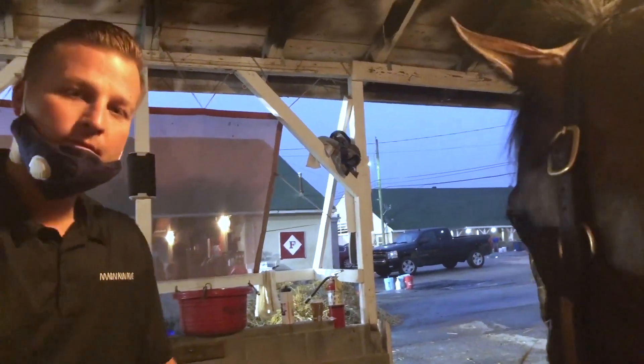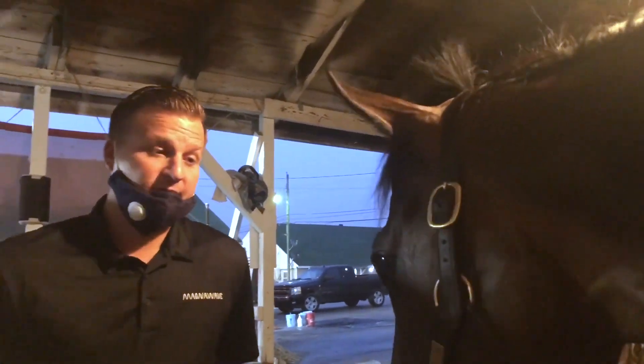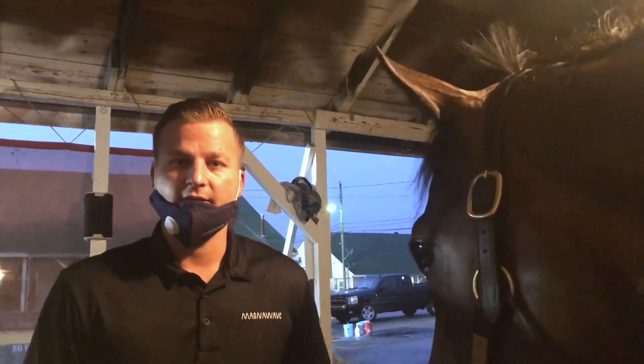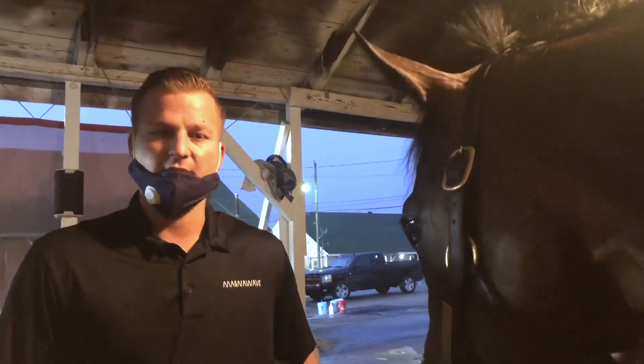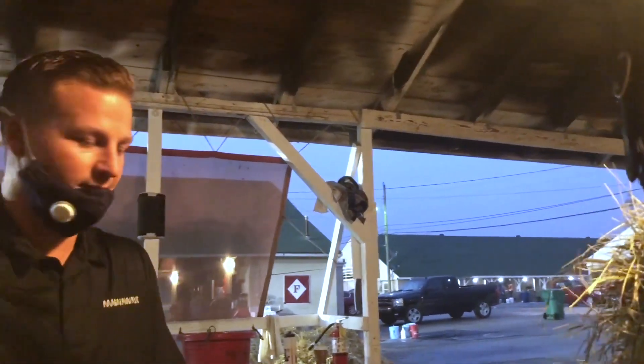How long is the average session for a horse? Rob has it on Fed for about an hour a day. Usually 30 minutes is probably enough, but double up when you're in the derby — derby baby gets double time.